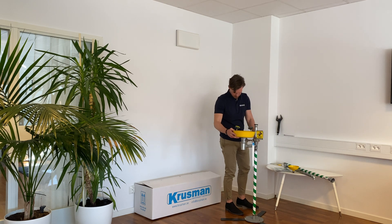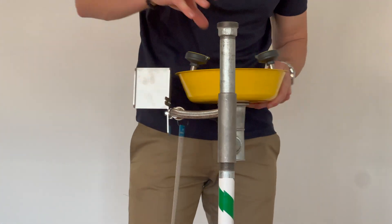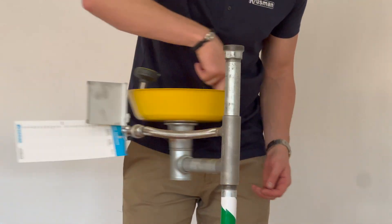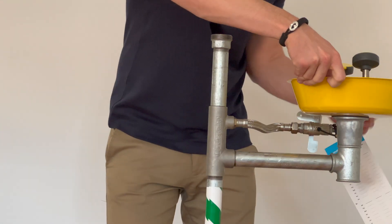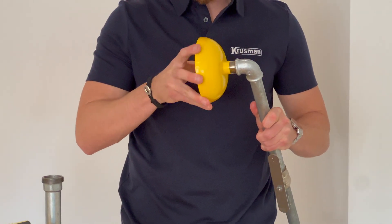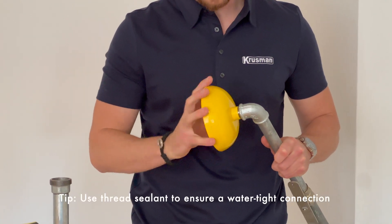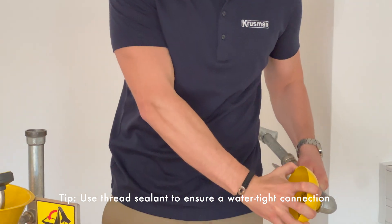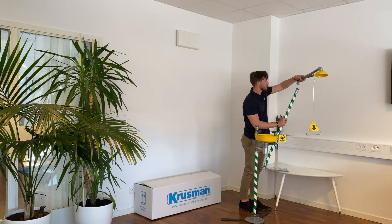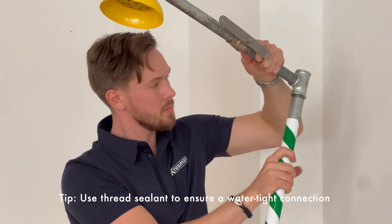Next is the pre-assembled face wash unit. Fit the unit to the stand pipe and rotate until firmly secured. Next, install the shower head to the top pipe. This pipe is pre-assembled with a valve and a pull handle. Once this is secured, install this assembly onto the upper stand pipe.